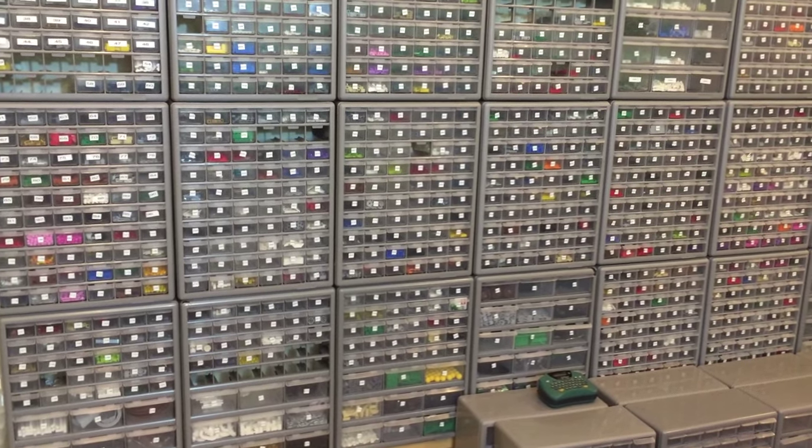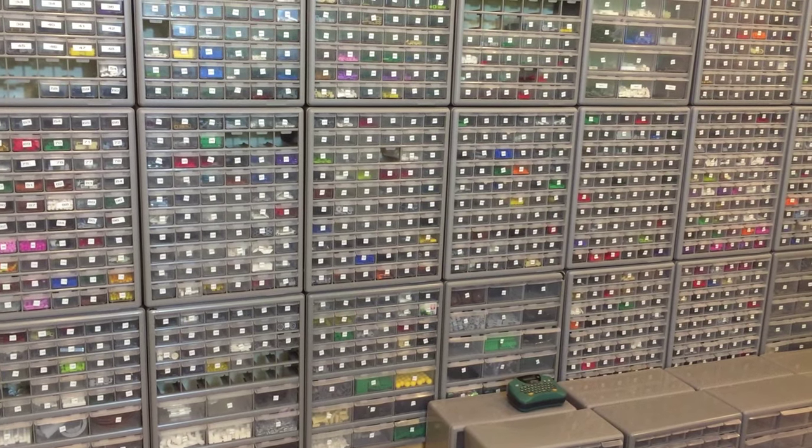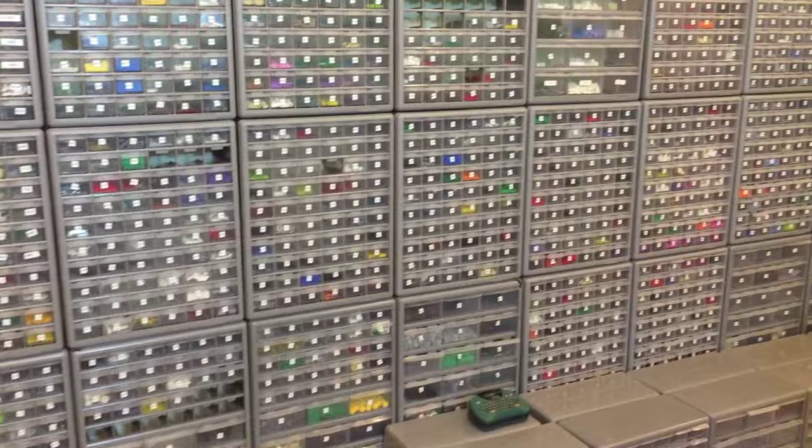Hey, it's Briggsar. In this video I'm going to give you an update of what I've been doing that's taken up all my time and why I've been kind of slow about making videos.